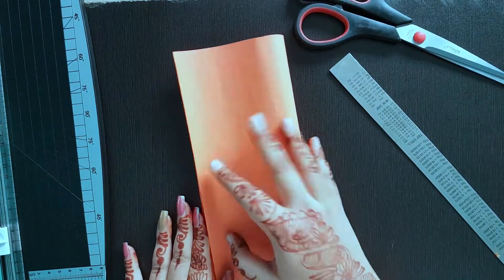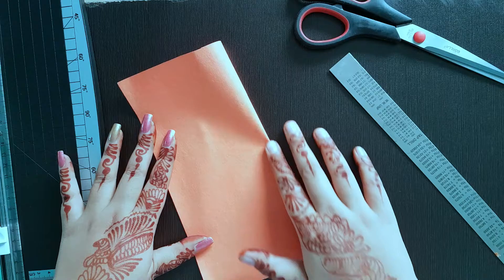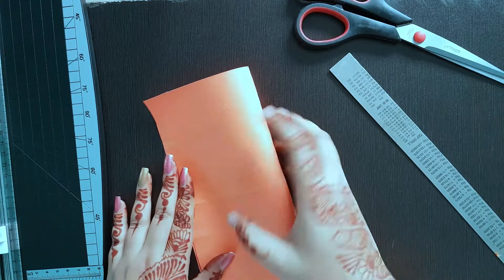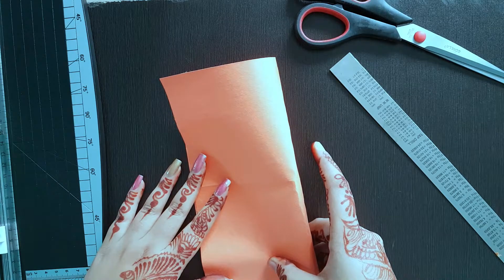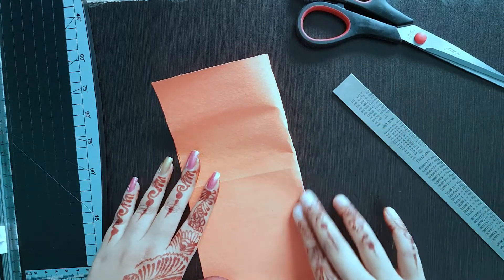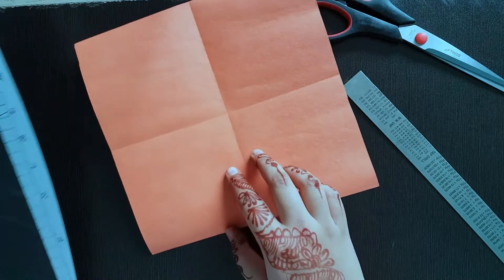I am just folding these into half — measure it carefully — just like this and fold. Now I am going to fold this into the other half so I get four folds of the same size squares. So now I have four folds, four squares.